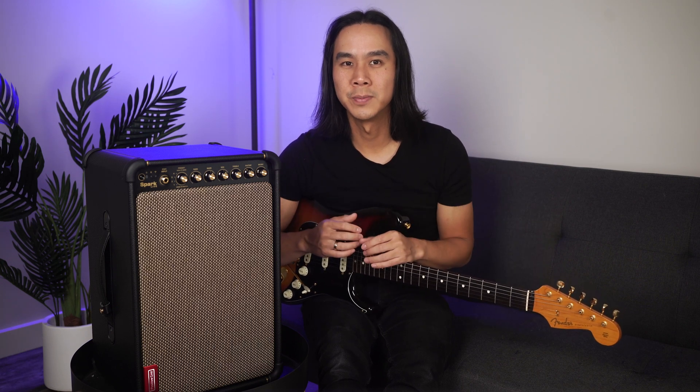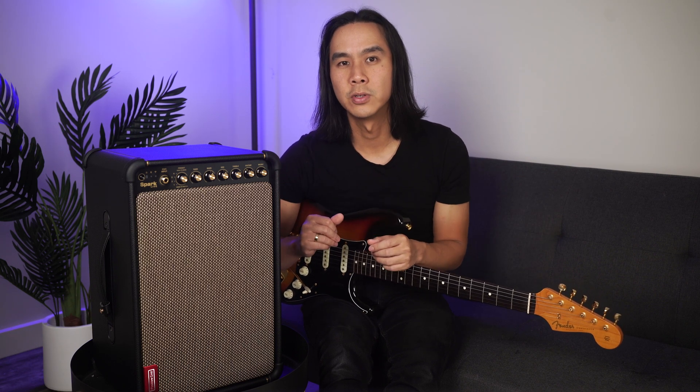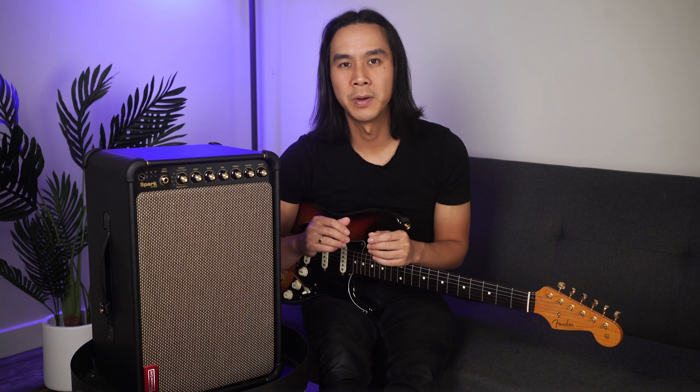It may sound too good to be true, but thanks to Sonic IQ, you will believe your ears. Spark Live is powered by groundbreaking Sonic IQ, an all-new proprietary computational audio engine designed to deliver flawless tone in any environment by fusing advanced digital signal processing with sophisticated acoustic engineering and speaker optimisation. It's a high-tech sonic symphony packed into an amp.